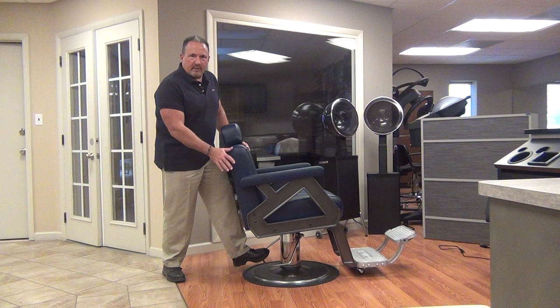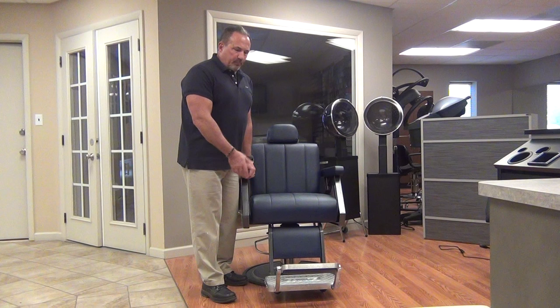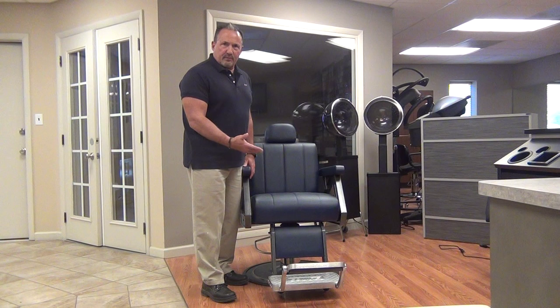Next we'll talk about the footrest. The Collins Barber Chairs all come with a footrest that's designed for the client to be able to stand on it when they're getting in and out of the chair. It's important that you have the chair all the way down for the client to be able to do this. Also, it has adjustable feet on it, and in the case of this chair, it has casters on it that you can adjust a little bit to fit your mat, your floor, or whatever your conditions are.